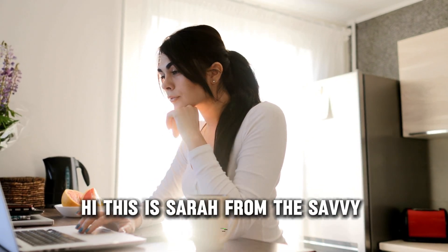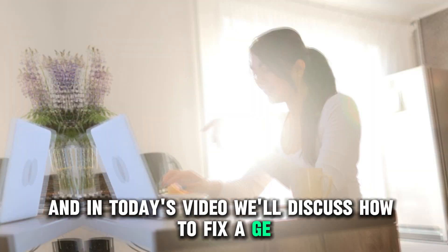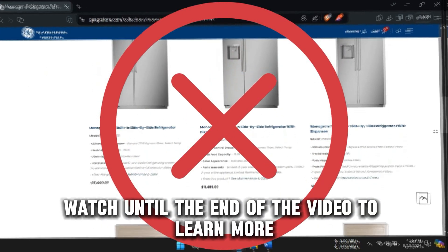Hi, this is Sarah from The Savvy Professor, and in today's video, we'll discuss how to fix a GE monogram refrigerator that's not cooling. Watch until the end of the video to learn more.